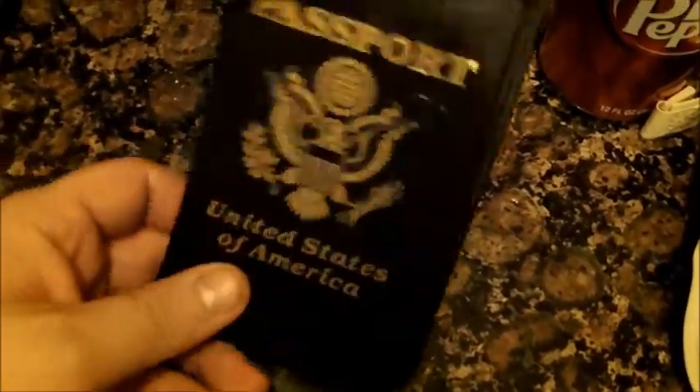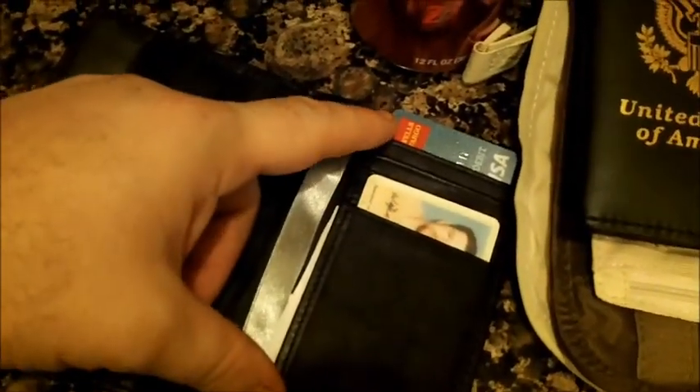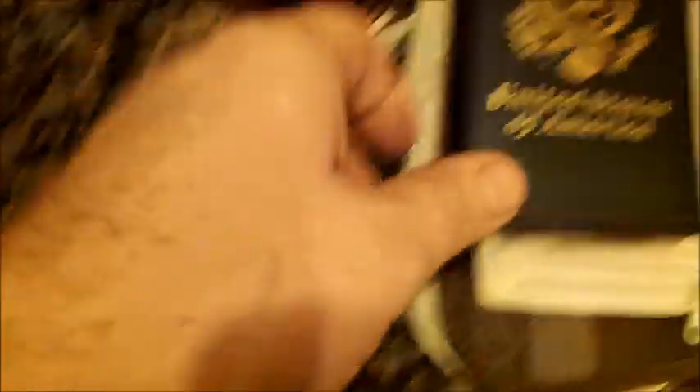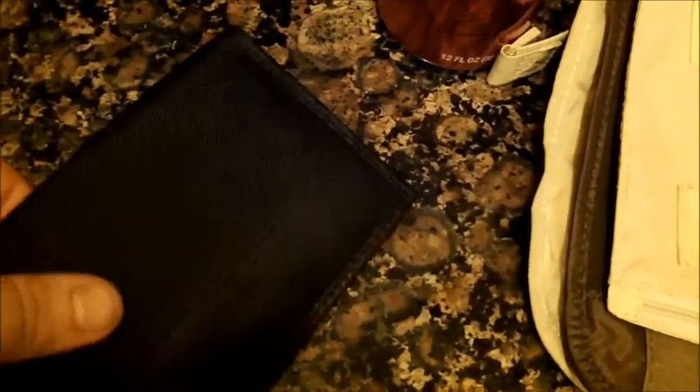Here's the other RF blocker. As you can see, you put your credit cards in there, your driver's license too. This one has individual pockets for all your credit cards, as well as a slot to slide your passport into. Your passport will hook in, and then you can close it all up — no RF signal goes through this. So you don't have to worry about anybody hijacking your information. And it doesn't say 'U.S. Passport' right on the front, so it's a little more discreet.